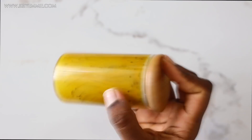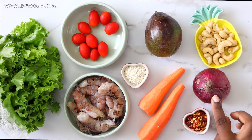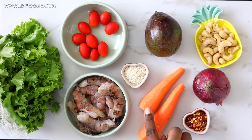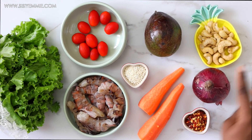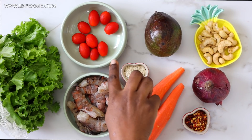Now that the salad dressing is done, we're just going to set it aside and move on to the salad. For the salad ingredients, we have onion, crushed pepper flakes, carrots, sesame seeds, avocado, suya cashew, shrimps, cherry tomatoes, and lettuce.